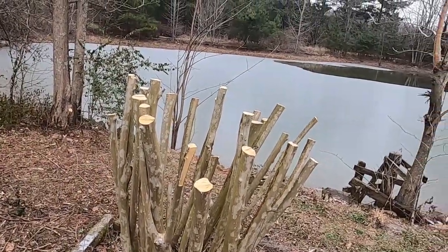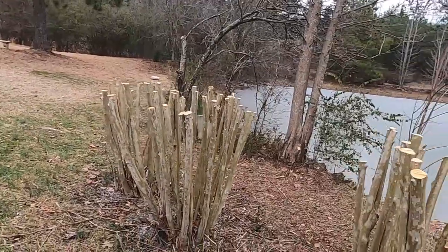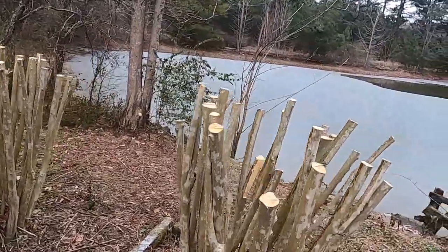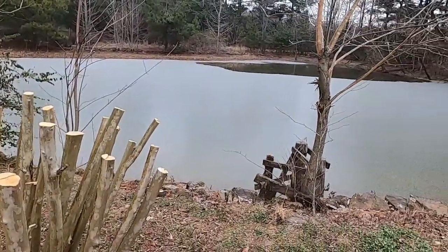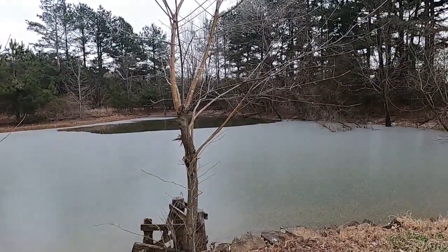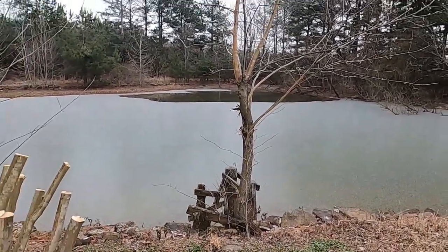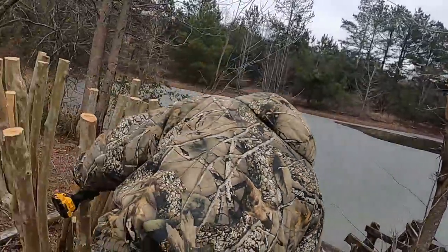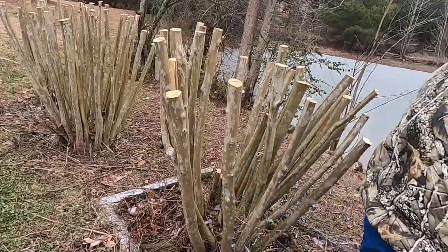We've got three crepe myrtles that we trimmed. If they're not prettier this year than they were last year, we may get the tractor and pull them out. But we're going to give them a chance to be pretty — maybe this year, maybe next year. I don't know if the part that grew last year is the part that grows the flowers this year.